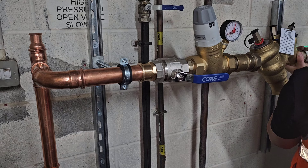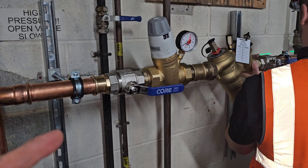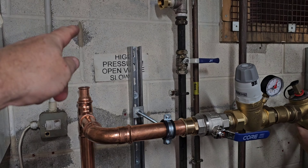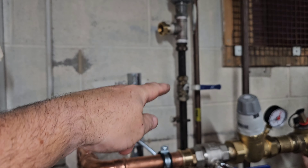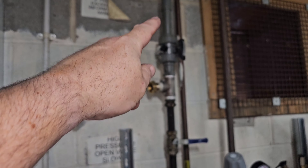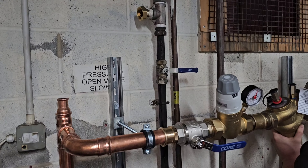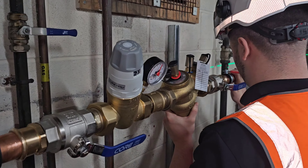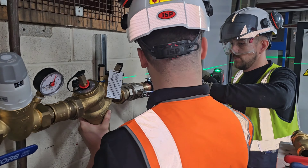We've got another production line going here that's also got an RPZ valve on it, going out to production. Then up here it carries on and it's a potable line, so that one feeds the domestics and then that one feeds the emergency showers into the factory.